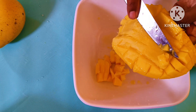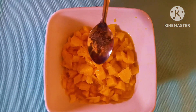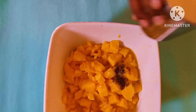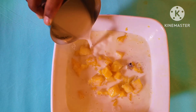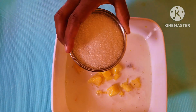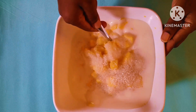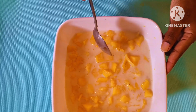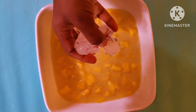Cut the pulp and then add a little bit of the pulp. Then add the pulp and add a cup of the pulp. Mix it all up together.